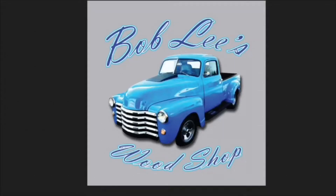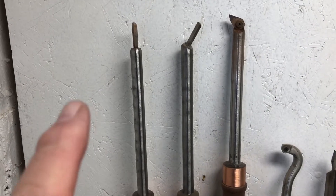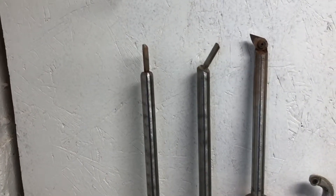Hello my friends, Bob Lee here. In this video I have created four different hollowing tools and I'm going to show you a little bit how I made them.